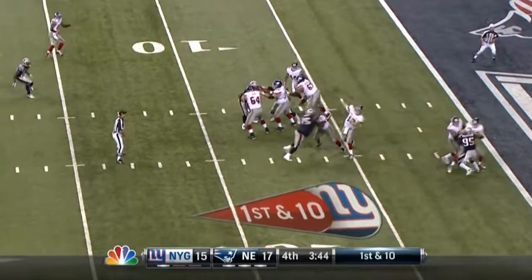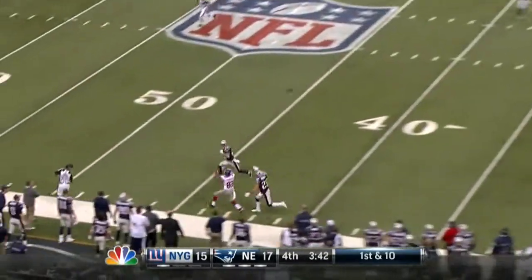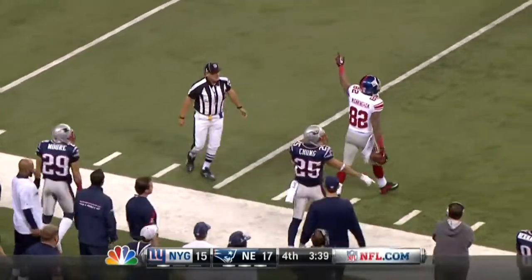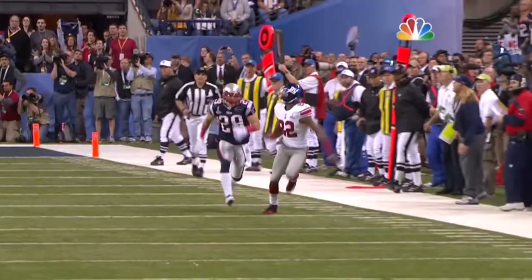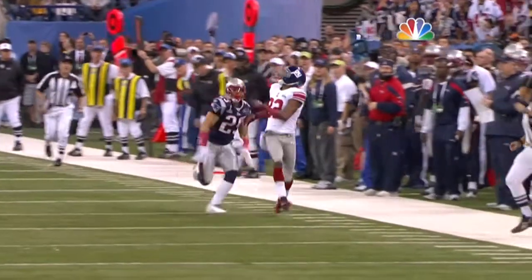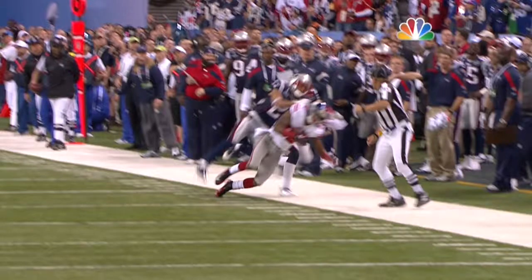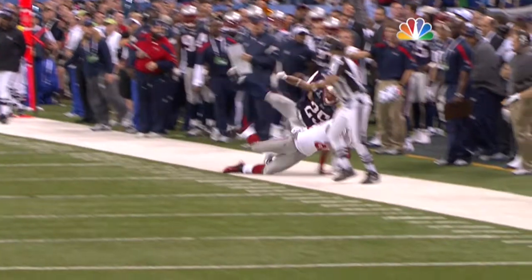Four man run, he lies throwing into traffic on the sideline, and a rolling catch by Manningham. This is absolutely brilliant. If he makes this play, let's watch his feet — clean. And remember, there is no force-out.